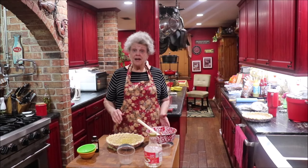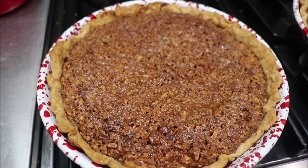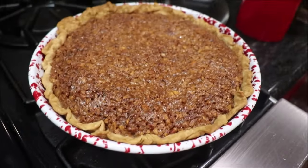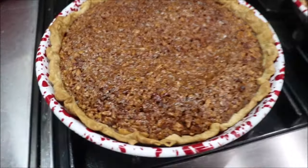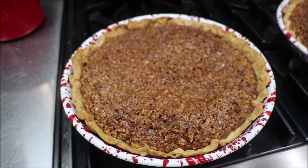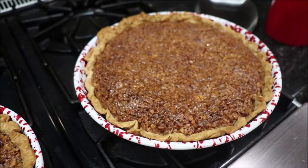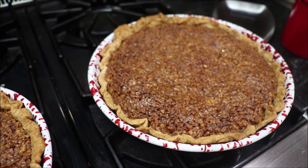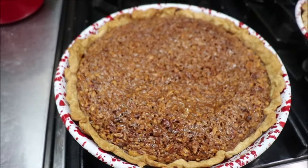I'm going to get them in the oven for 50 minutes at 325°, and then I'll bring y'all back and show you what they look like. The pies are out of the oven and they're perfect. I'm going to put them over here and show them to you. I'm not going to cut them because I'm taking them to the church dinner tomorrow, but when you make it like this your pie comes out in the crust — not runny. It's perfect.